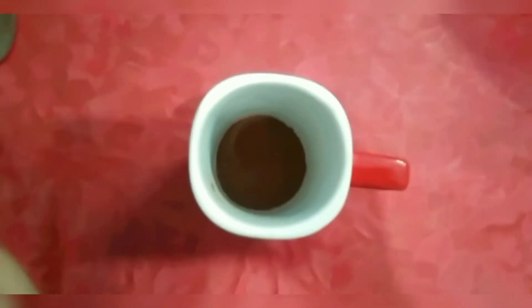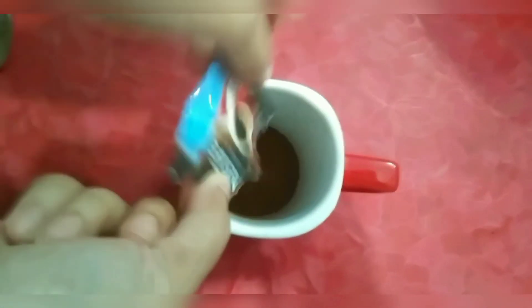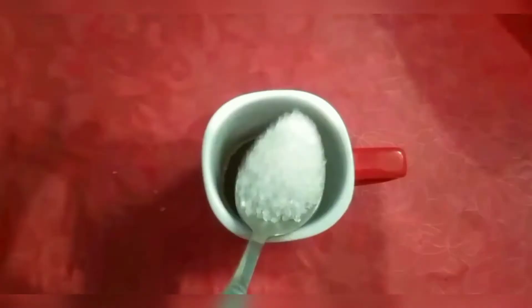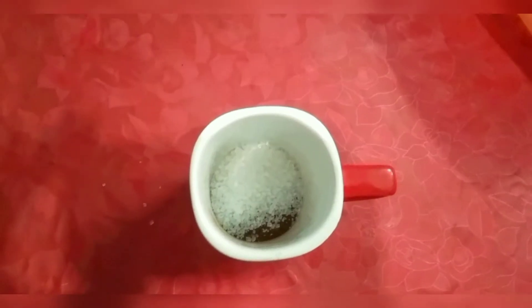It's a 2-minute recipe. Here I have 2 teaspoons of coffee — you can adjust it to 1 cup of coffee if you like. Add 3 tablespoons of sugar and 1 teaspoon of water.